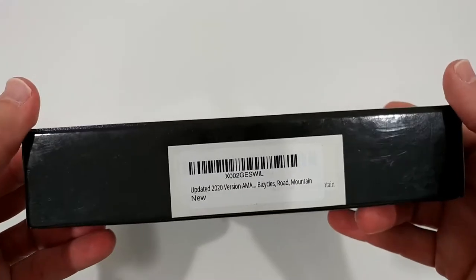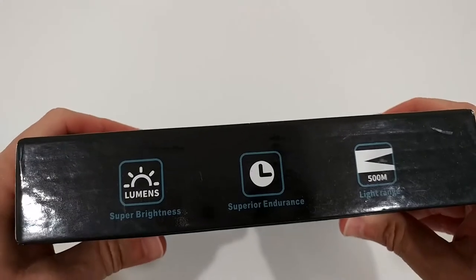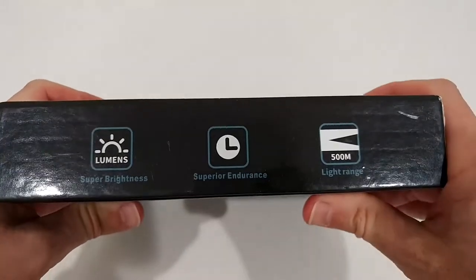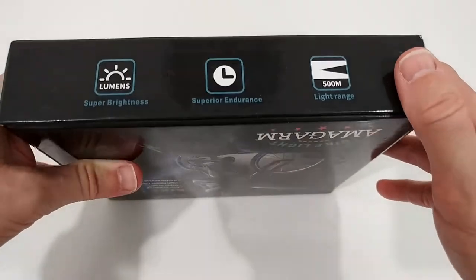This is the box. Here's the detailed description. What do we get? Super brightness, superior endurance, 500 meter light range.